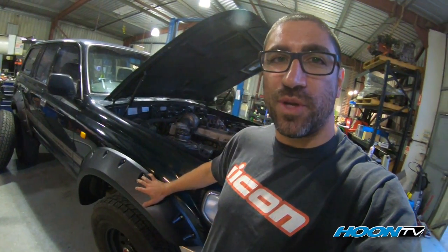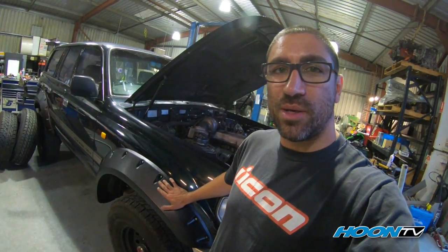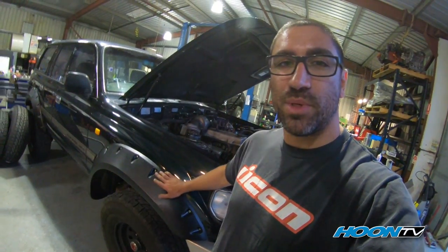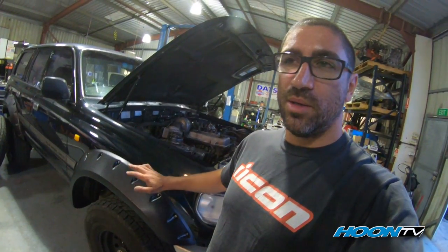So it's about 8:30pm, I've just finished fitting these flares — all fit just nicely, so I'm pretty happy with that. Obviously I haven't got the big tires on yet, still got to fit the rest of them and balance them up and stuff like that, but we'll do that next.